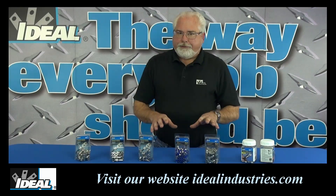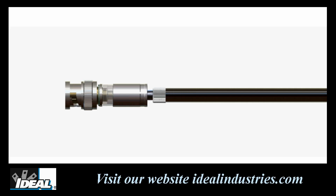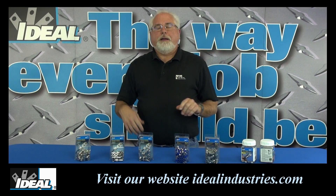The new InSight connectors have a clear 360 degree visual indication that the cable's been correctly and completely inserted into the connectors themselves. This gives the installer the confidence they need to know that the cable's been properly inserted into the connector and it's ready to be compressed without any type of guesswork.